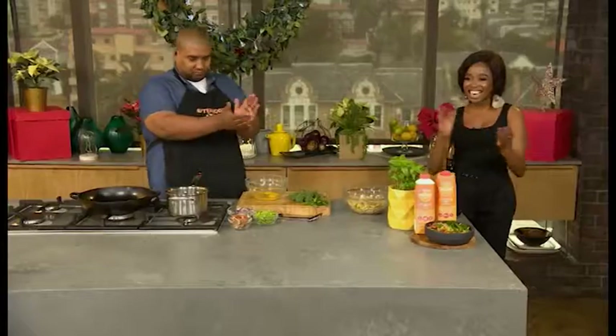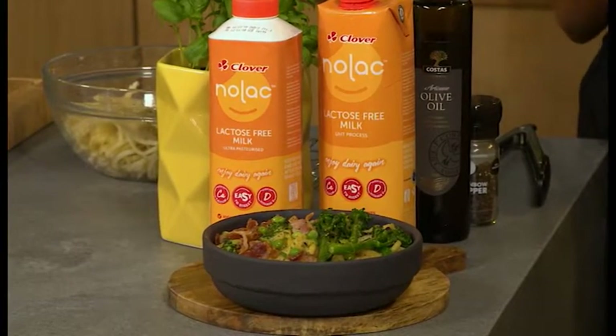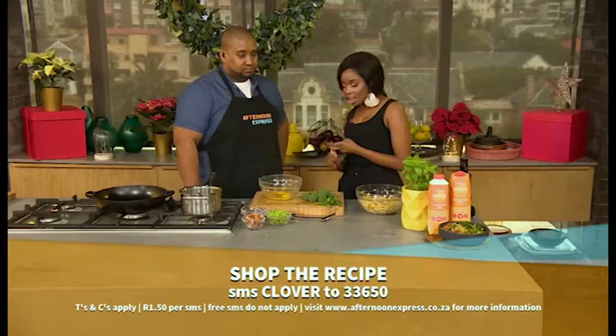Welcome back to Afternoon Express on the 2nd of January 2019. There's no weeknight dinner more comforting than a creamy carbonara, and if you're lactose intolerant, this one is for you — made with Clover Nolak lactose-free milk. It's a quick and easy recipe with a summery twist. SMS the keyword 'clover' to 33650 to get this recipe. SMS costs R1.50 and free SMSes do not apply.